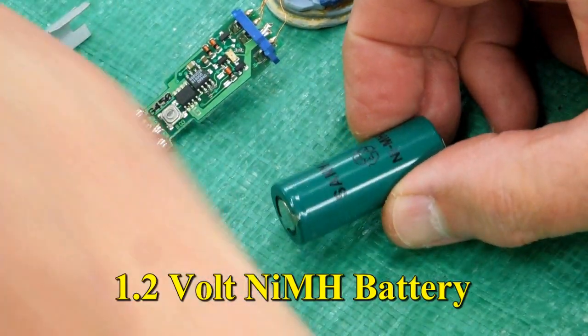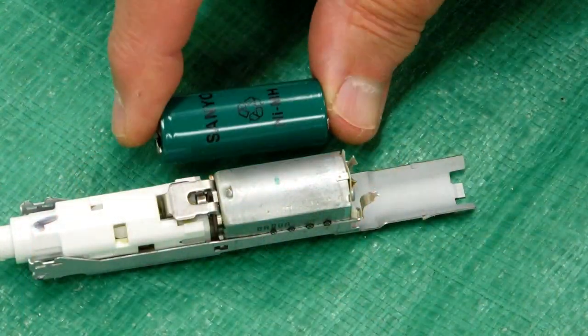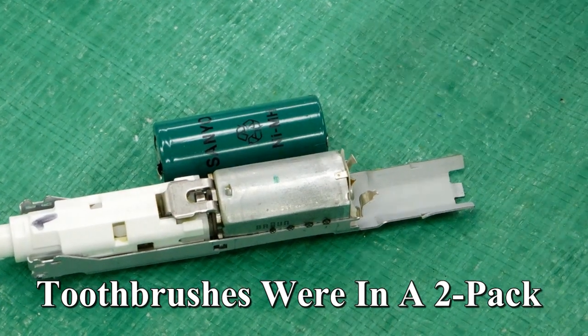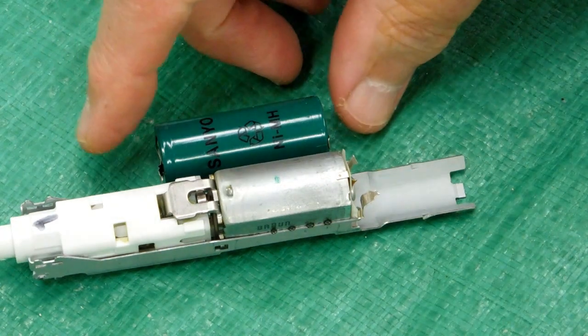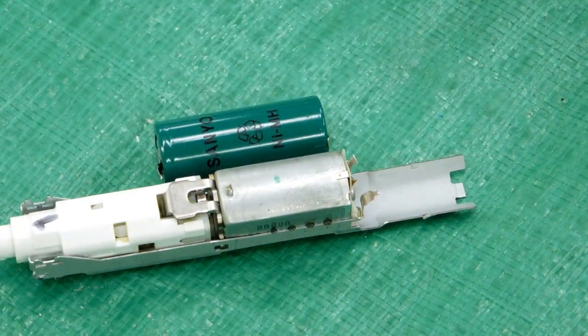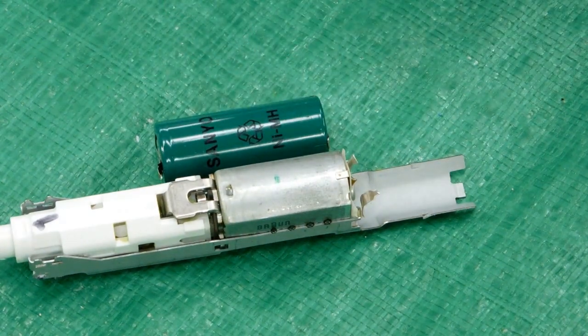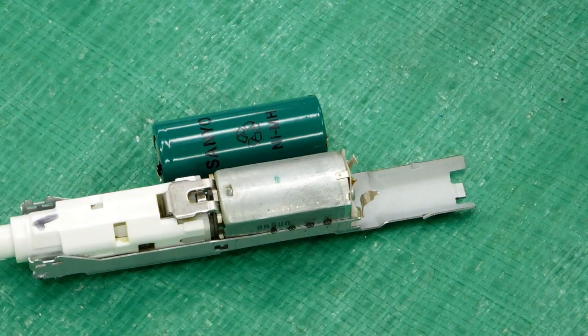Sanyo nickel metal hydride — pretty good battery, lasted over eight years. I should add that when this was purchased, these toothbrushes came in a two-pack and I didn't know that. So one was sitting in the drawer for over eight years and the battery had never been charged or cycled. When this one gave up, we started using the other one and it charged perfectly after sitting for eight years — it works like a brand new toothbrush.